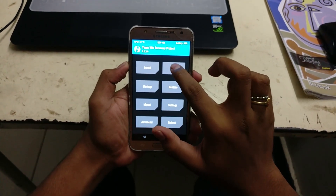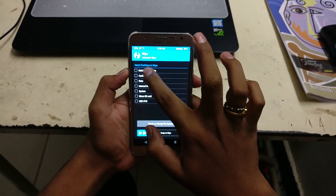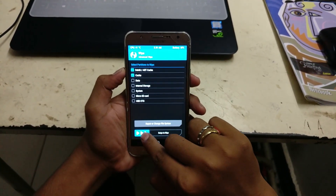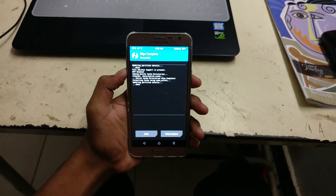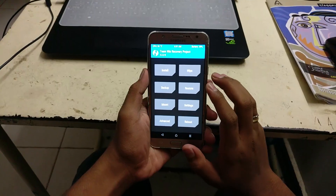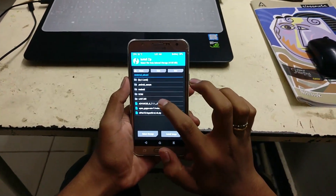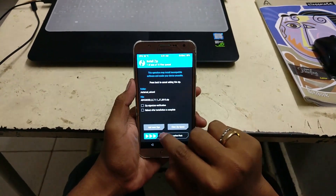Go to Wipe and then swipe. Now select Dalvik, Add Cache, and Cache, and then swipe to wipe them. This will clear the caches on your device. Now go back, go to Install, select the file which was downloaded — in this case it is the A8+ ROM — select it and then swipe to flash that ROM on your J7 Prime.